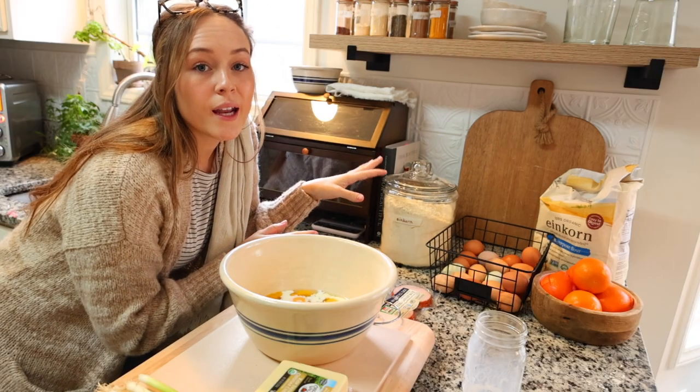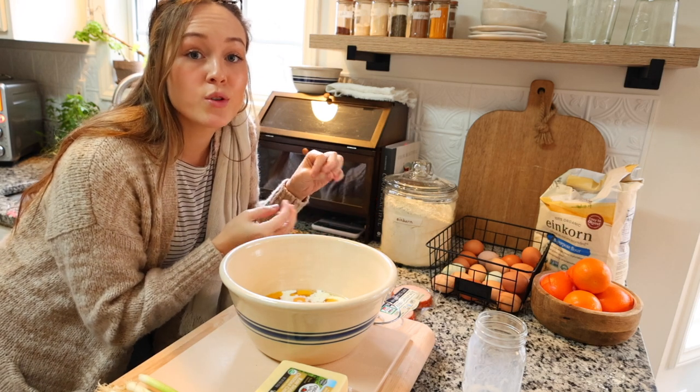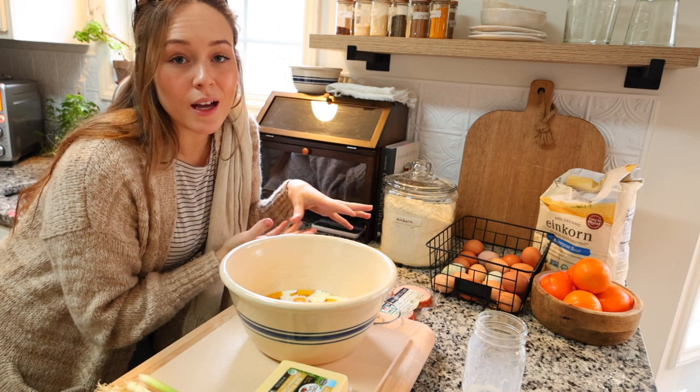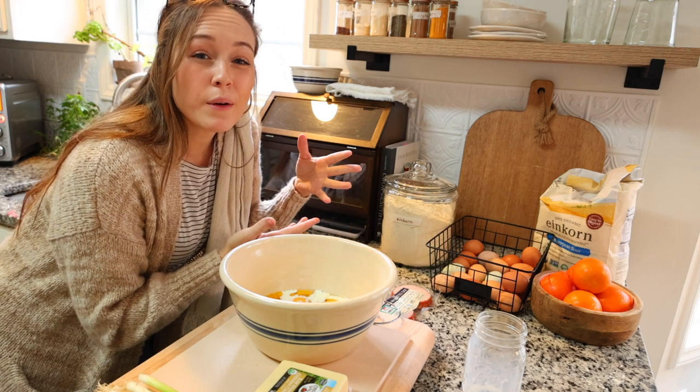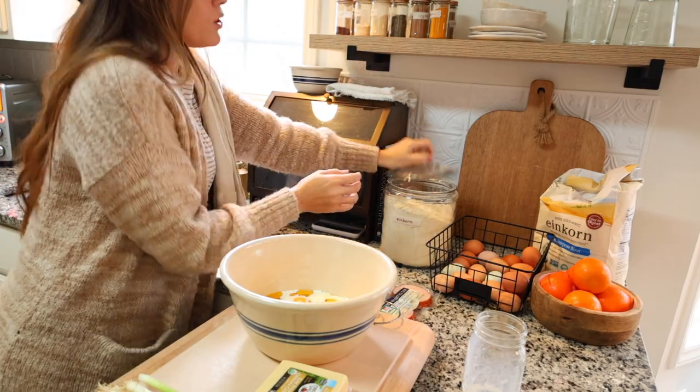Now I'm going to add in about a cup and a half of einkorn flour. Einkorn flour takes a longer amount of time to absorb liquids, so it's not necessarily that you need more flour - you just need to let it sit for a second and absorb the liquid. I'm going to do a cup and a half.